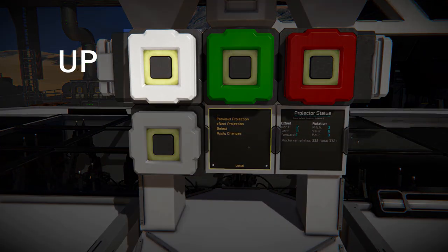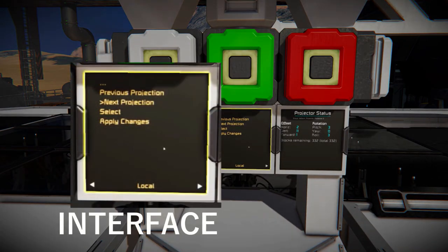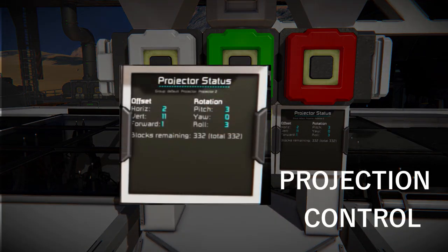Four buttons stand for Up, Down, Enter, and Escape. Below, there are two interface screens. On the left screen there's a general purpose interface, and on the right one we can see the projection management interface.